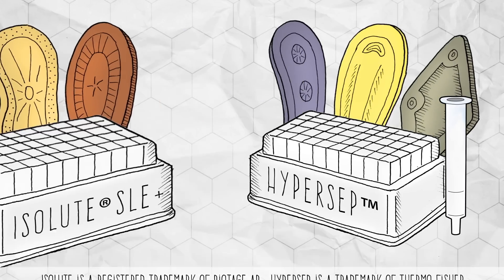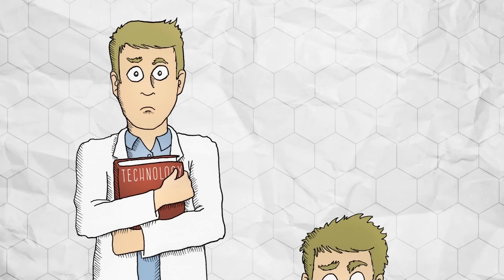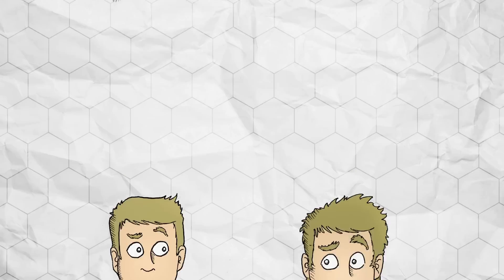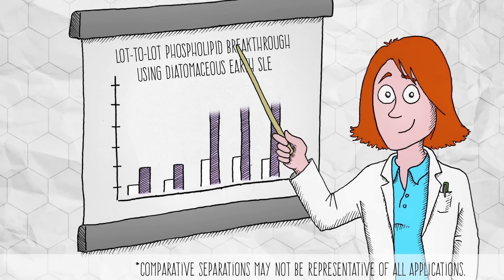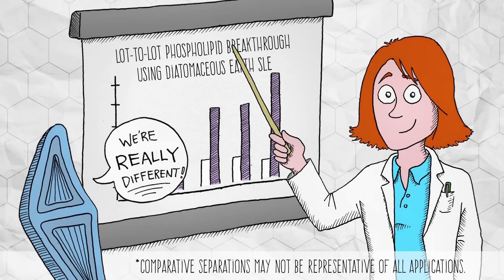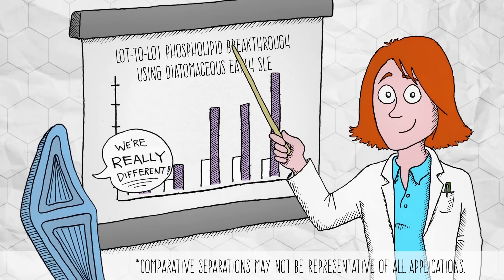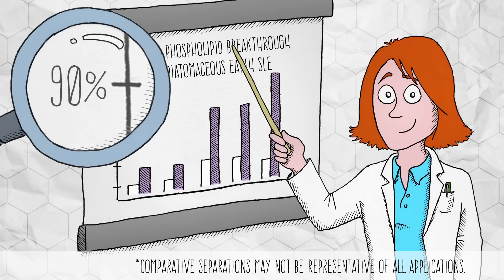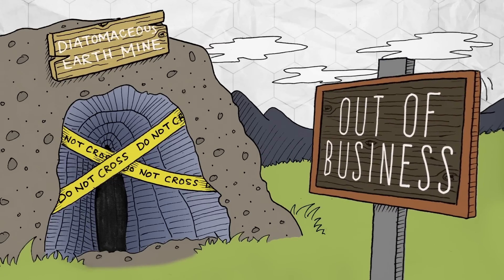That means that the material in your SLE product is super old. And you know what seems even older? Shaking liquids to perform a liquid-liquid extraction. Remember when I mentioned that all diatoms are different? Diatomaceous earth can be found in various mines across the world. This can introduce variations to the characteristics of the material. Not only are diatoms different, there's also a limited supply.